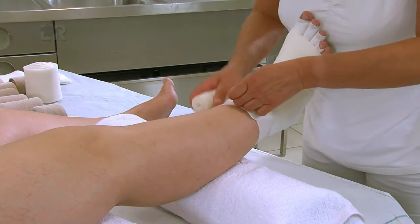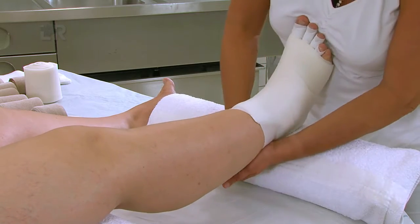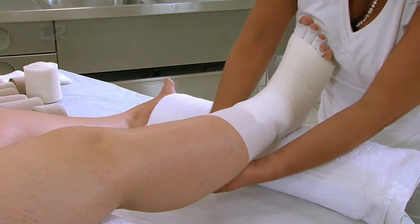Hierbei achten wir darauf, dass der Fuß in maximaler Dorsalextension gehalten wird. Zudem kann eine zweite Binde angewickelt werden.